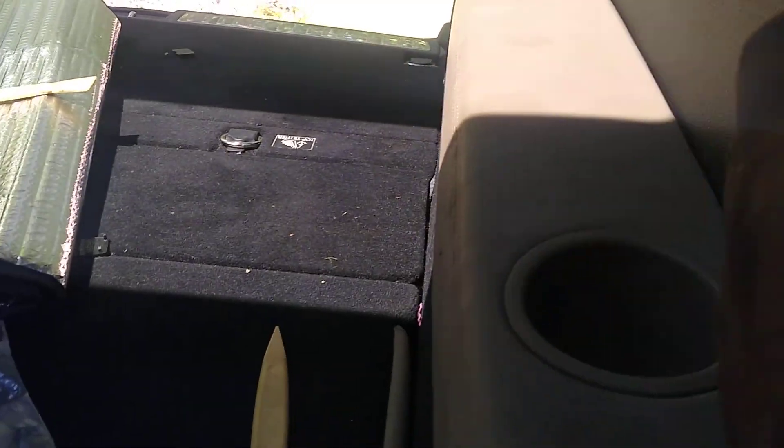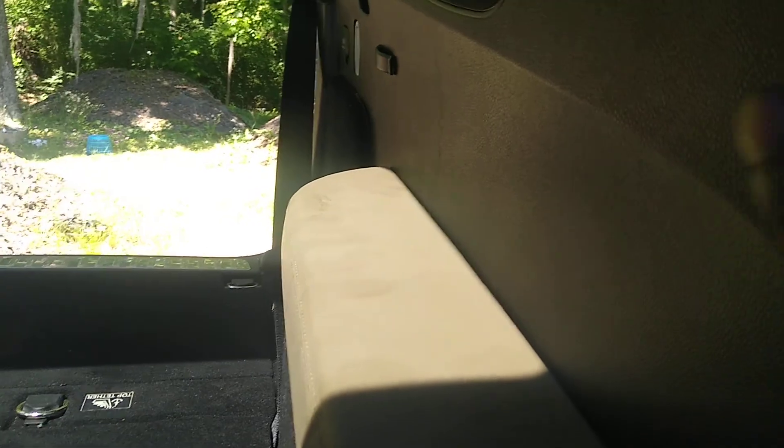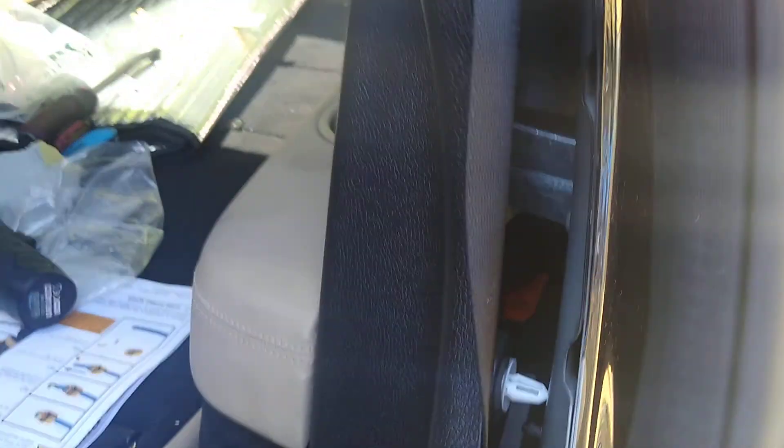You could try to pry this open, but I could never ever get this open. So what I thought about is removing these caps right here. See this trim panel — all this peels up. See this rubber insulation? This pulls right up and these clamp into the body. So what you can do is simply remove these tabs out of here.